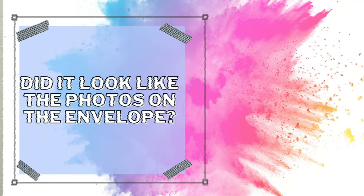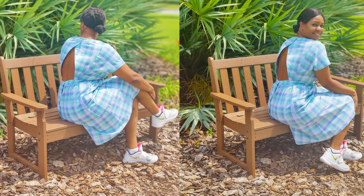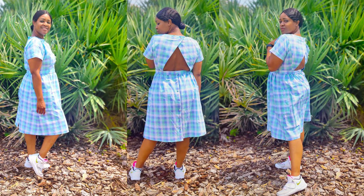Does it look like the photos or the drawing on the pattern envelope? Yes, I think it looks exactly like them. I dressed it down with tennis shoes because in the 1950s it was more about platform shoes, and I didn't have any that paired well with this outfit. I called it a day with tennis shoes, but next time I wear this dress I would definitely style it with heels.